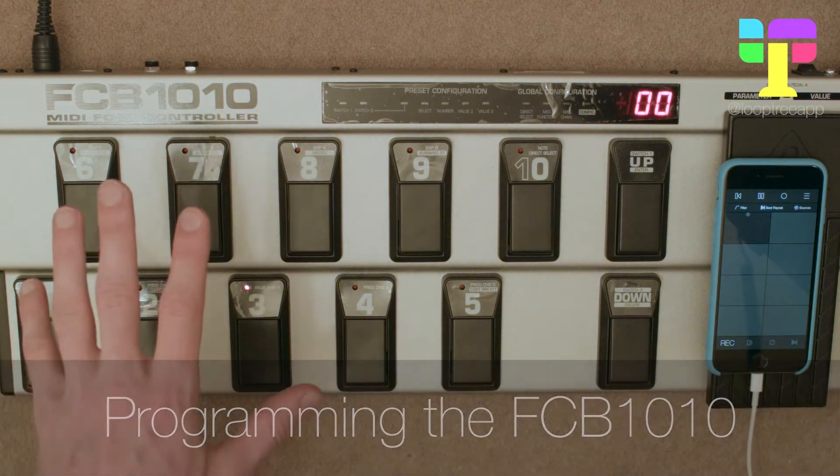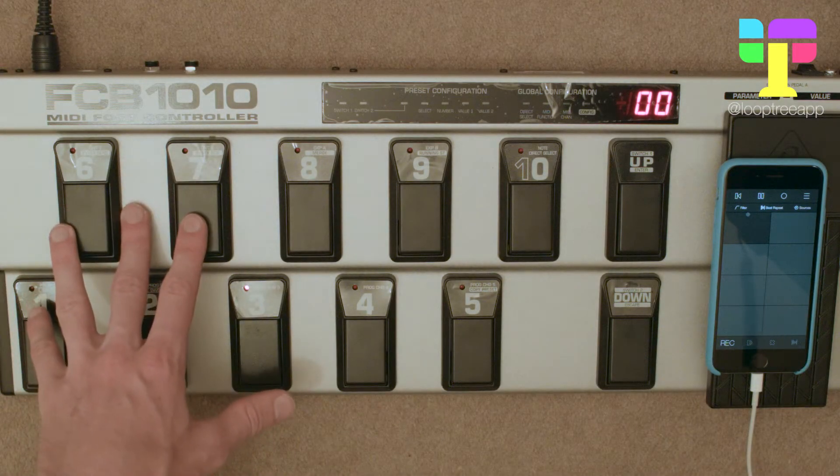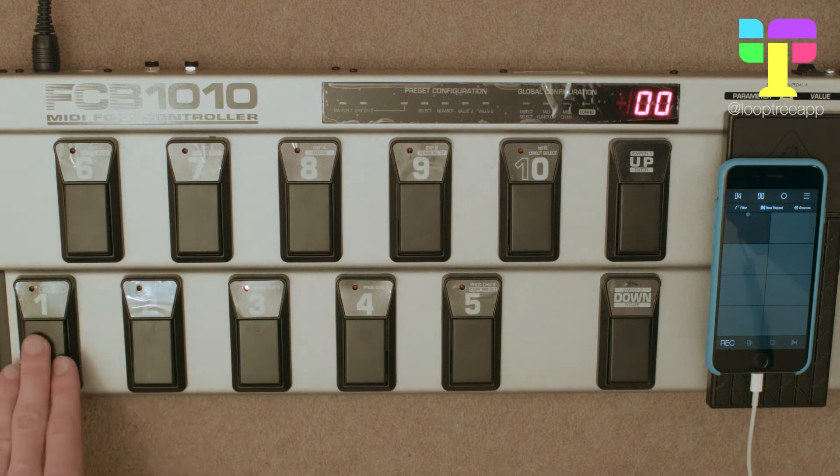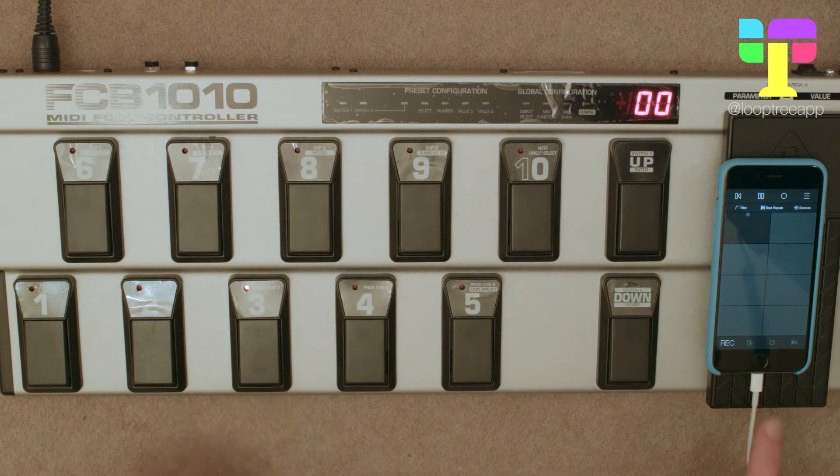Hi guys. In this video I'm going to show you how to program this MIDI foot controller to control LoopTree. We're going to set pedals one, two, and three to control record, toggle, and clear in the interface, so we need to program them to send out notes 36, 37, and 38.